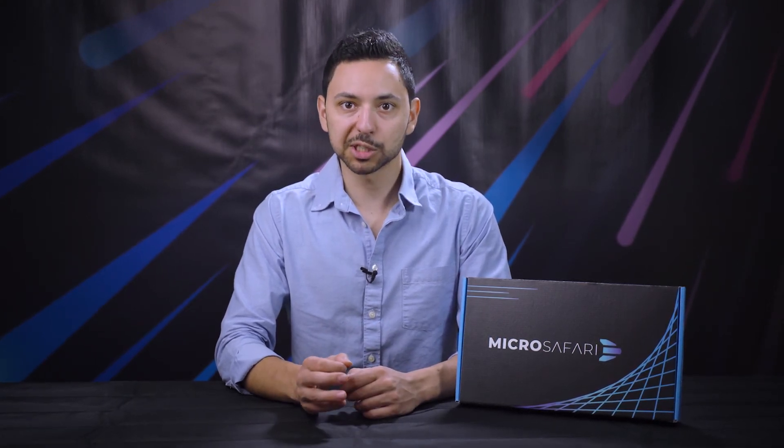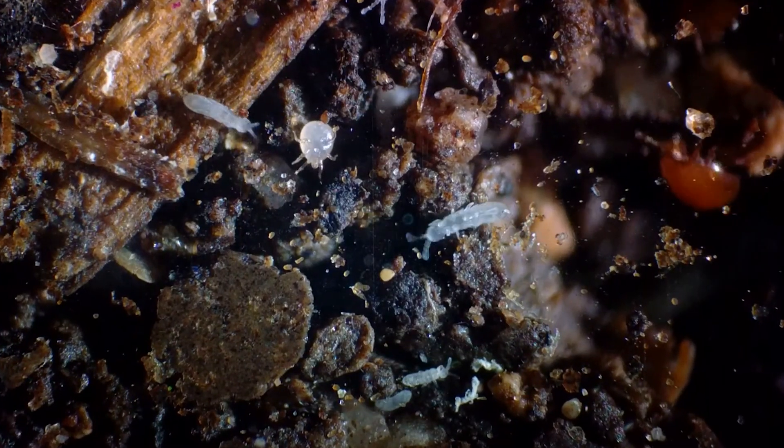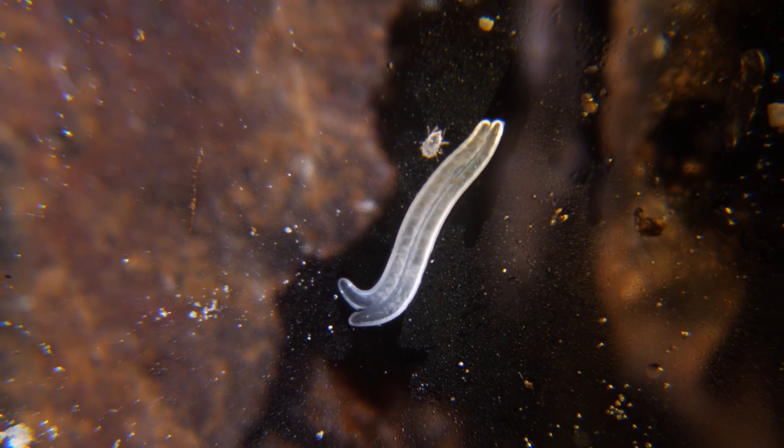Additionally, if you purchase a MicroSafari and it is very hot or very cold where you live, we may need to ship you a dry MicroSafari that will need to be watered on arrival. We do this because it helps the organisms survive harsh temperatures during shipment.